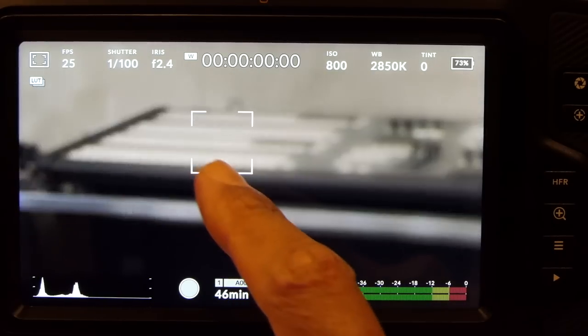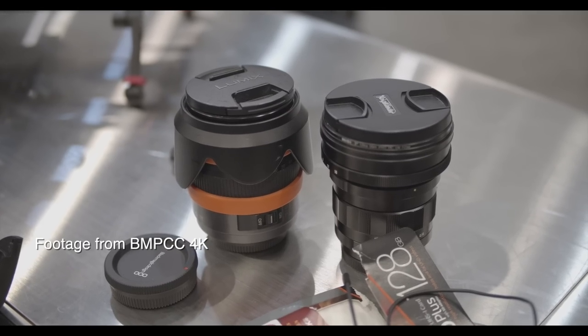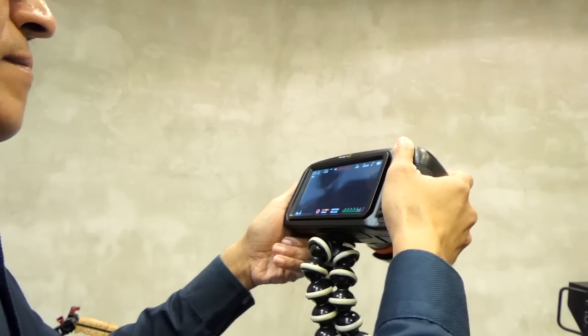There is no continuous autofocus. I have to tap to focus. Maybe it's my lens, but there's a jarring back and forth before the subject stays focused. So for a run and gun shoot, it's back to manual focus ring adjustment.